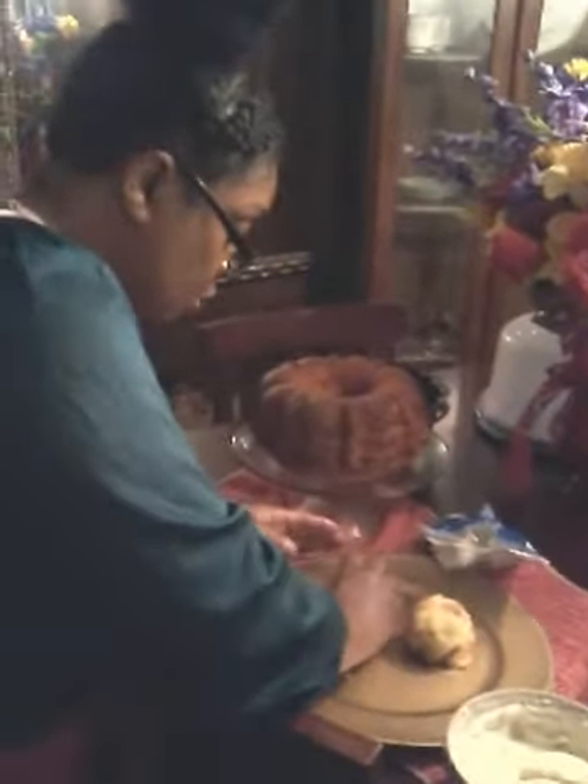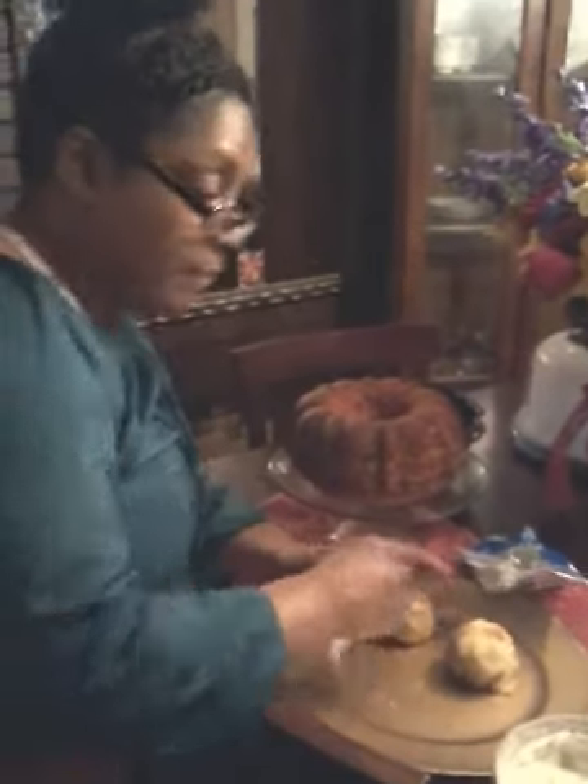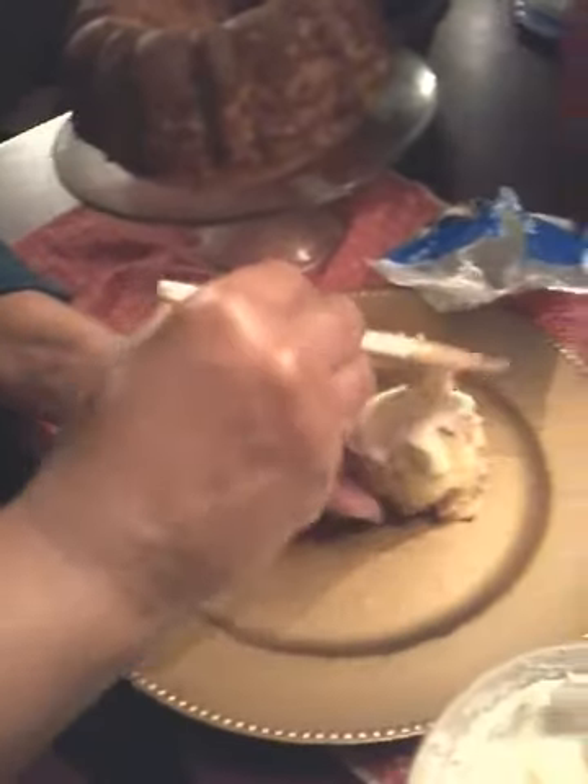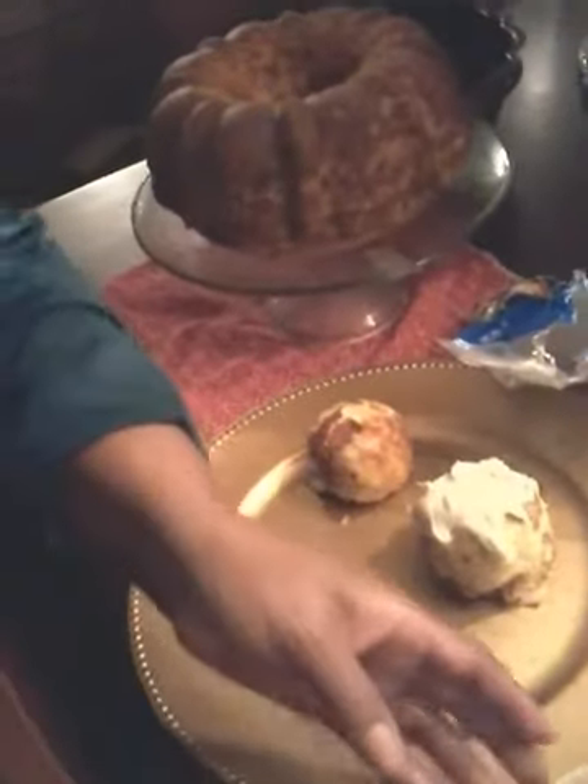After putting the coconut flakes on it, then I put the frosting on the cake there. I'm going to put it all the way around — just enough on there for me to get the taste of the coconut flakes. So if they look and say she didn't do the whole ball, I know. Just enough for me to get a taste of coconut.